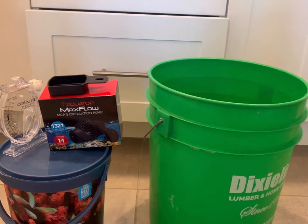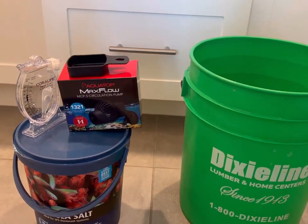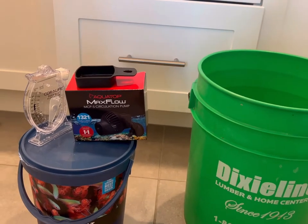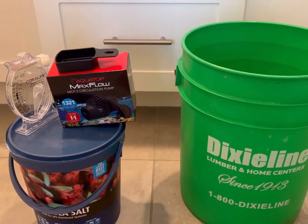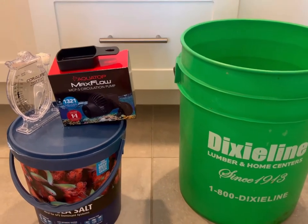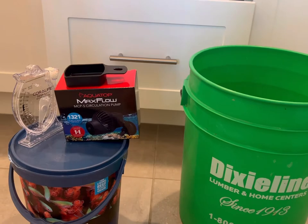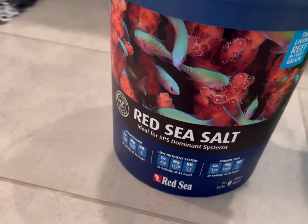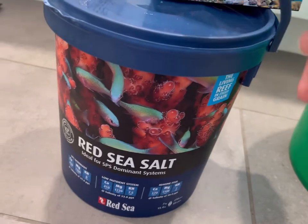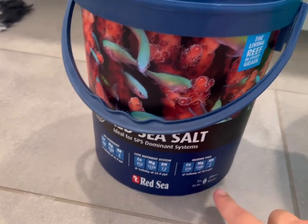The main components you're going to need: a bucket — I have a five-gallon bucket. You want a circulation pump used for saltwater tanks. This is an MCP5 circulation pump which works up to 55 gallons. I'd preferably go to your local fish store; they usually have cheap ones. I bought this one for forty dollars. You're also going to want sea salt. A lot of people use Instant Ocean; I use this specific brand, about 30 to 40 dollars, and it does up to 55 gallons.